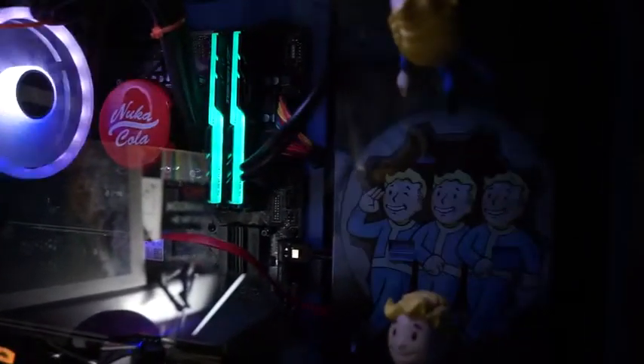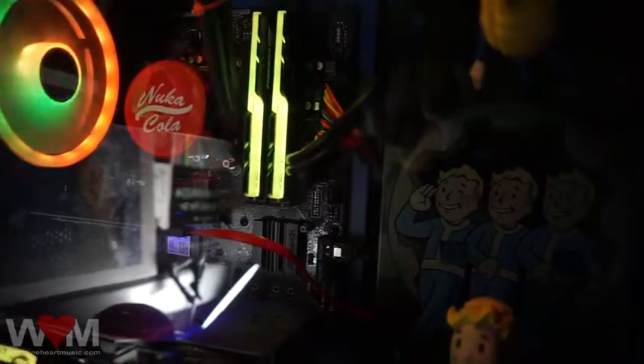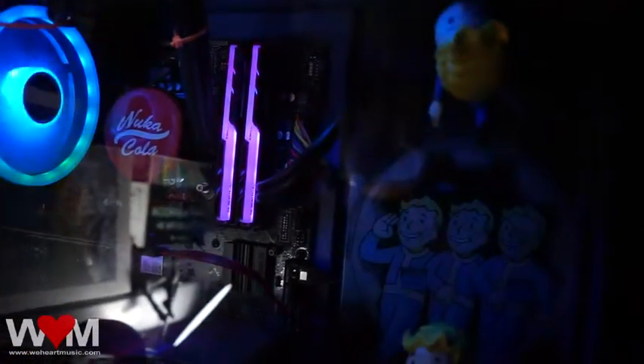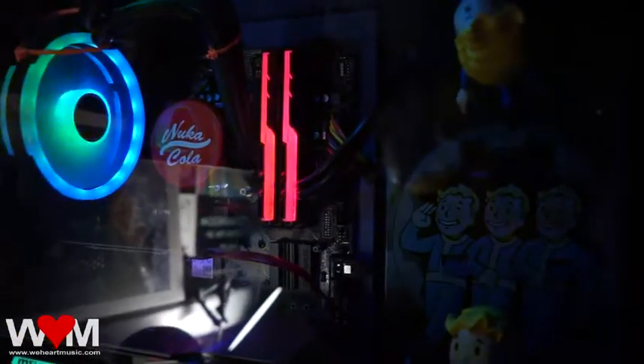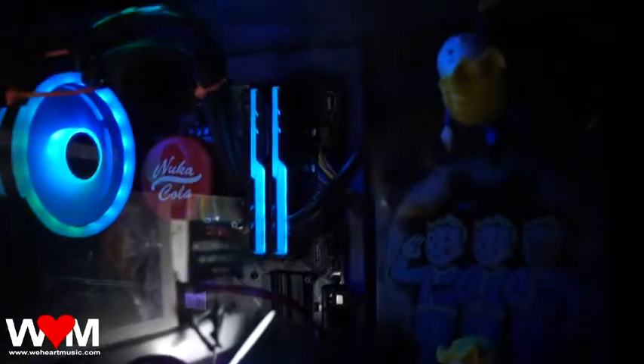Eventually, I think by next week I'm going to get two additional sticks of the same RAM to fill all four slots and match the color. Right now two is fine, but I'd like to see all four lit up. I'll head to Micro Center when I have a little time. Anyway, thanks for watching.